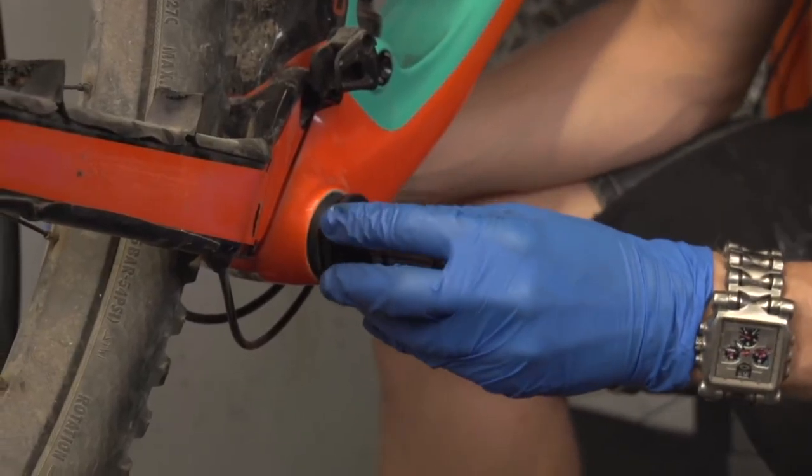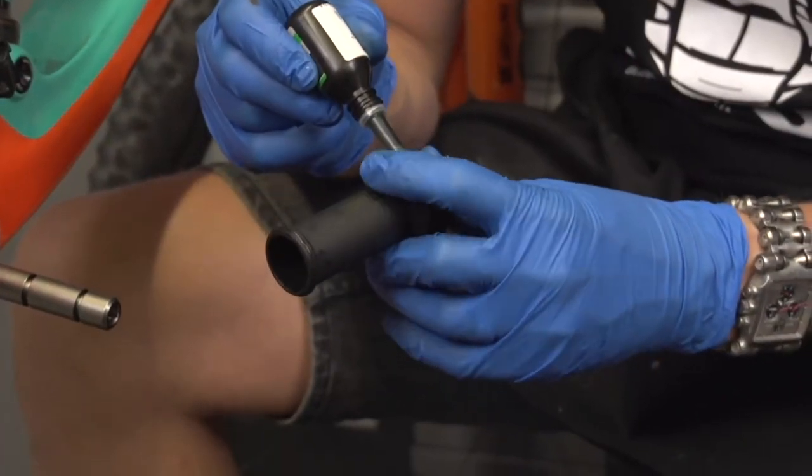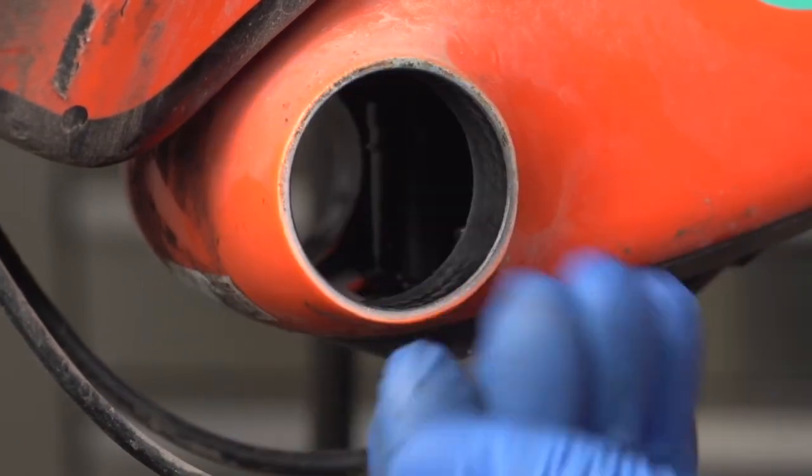Check your actual crank bolts onto the bottom bracket spindle — normally an 8mm, sometimes on the right and sometimes on the left depending on the brand. Check your BB cups are installed correctly, and check it's not the BB itself creaking — we'll put a link in the description for how press fit bottom brackets can creak and how to stop it. Also check your chain ring bolts; they're always a likely contender. Even if they're a fraction loose or have some grime in the threads, they'll creak. Check all of these things and hopefully you'll find the answer.